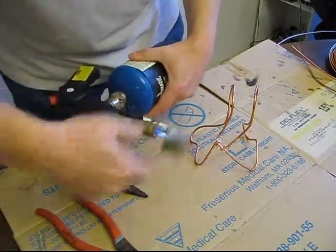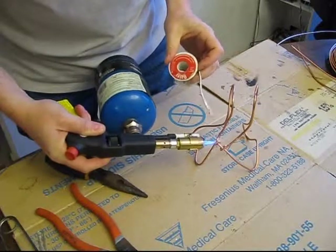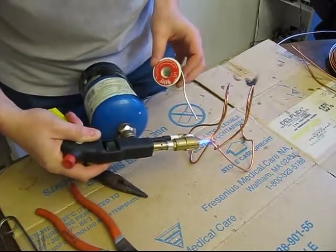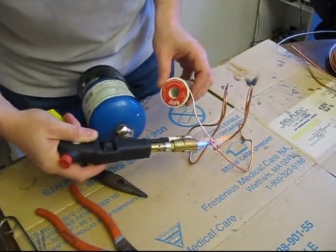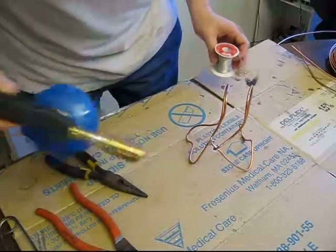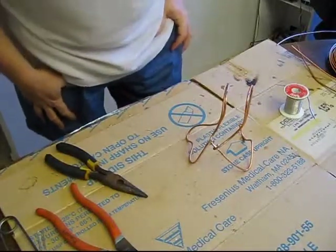Then I'll start my propane torch and get it good and hot, which usually takes about 10 to 15 seconds to heat up real good and hot. Then I'll use my lead-free plumber's solder. I always like to use lead-free so that if anybody touches the solder, it won't hurt them. And when the solder flows like water, you know that's going to be good. So that's the start — a nice, good frame.